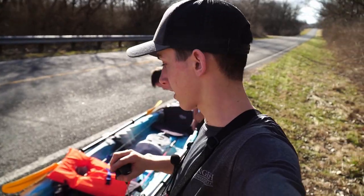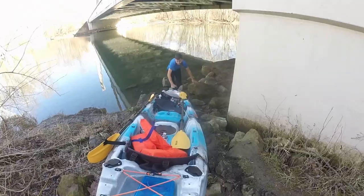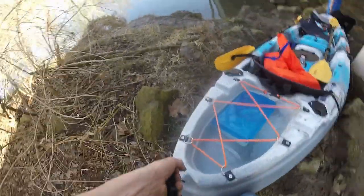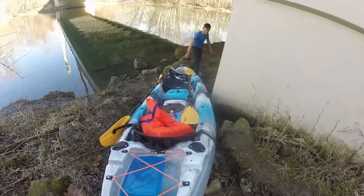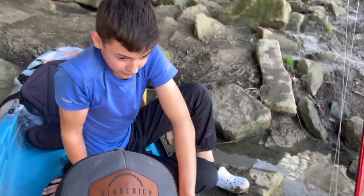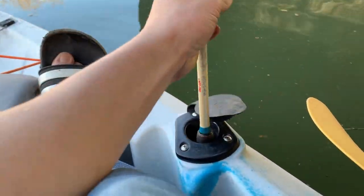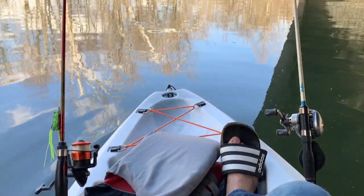So we got the kayak unloaded, we got the oars and everything put on. Now we're ready to go into the water and launch it. We're going to have our first float with this kayak. Don't let that paddle get away. We're doing a lot of work — that's so cool. We're being hard on the kayak. Should I get in the back or front?